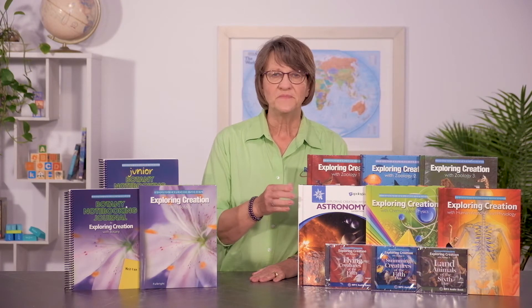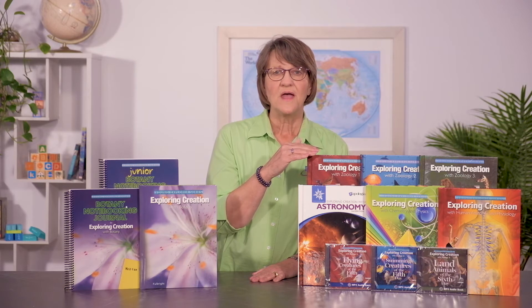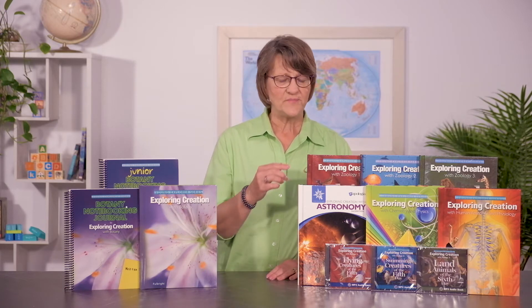If you're using this course, there are some different components you need to know about. First of all, the textbook. The textbook is really important — it's the core of the program. It'll tell you how to use it in the front of the book, where all the good information is to help you do the course. If you follow the instructions in the front of the book, it'll tell you how to use it as a standalone course. So if you don't want to buy everything that goes with it, you can use just the textbook.